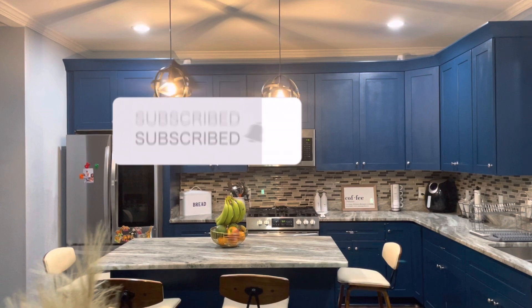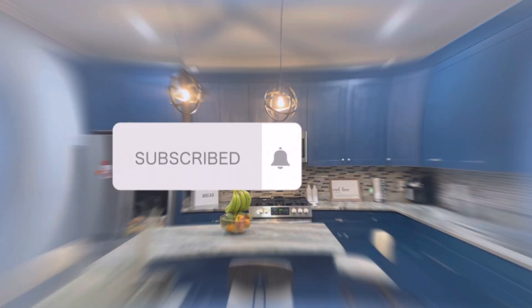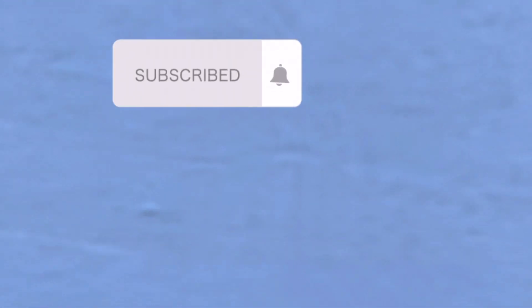Before we go on, if you have not subscribed to my channel, please go ahead and do so.